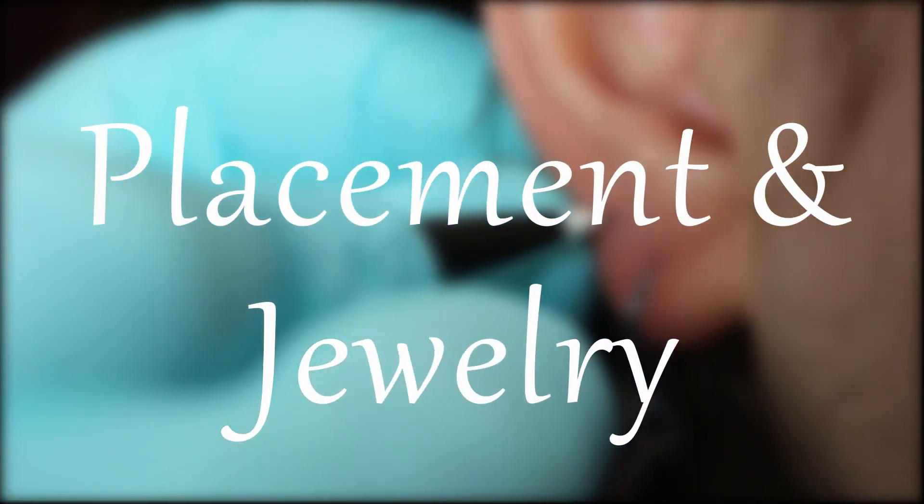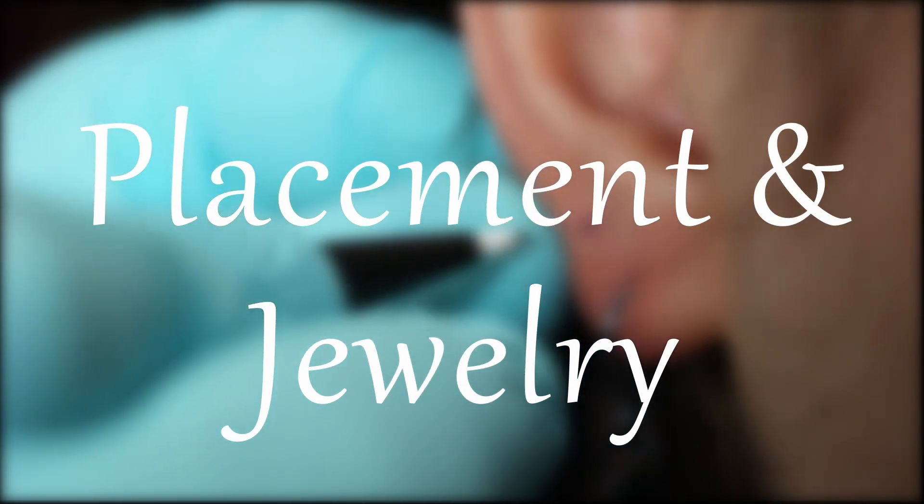The Rook to Conch Industrial is done with a custom bent industrial bar. It kind of looks like a hockey stick and it goes through the Rook and through the bottom of the conch. The industrial bar has that slight bend at the top according to the angle of your ear.